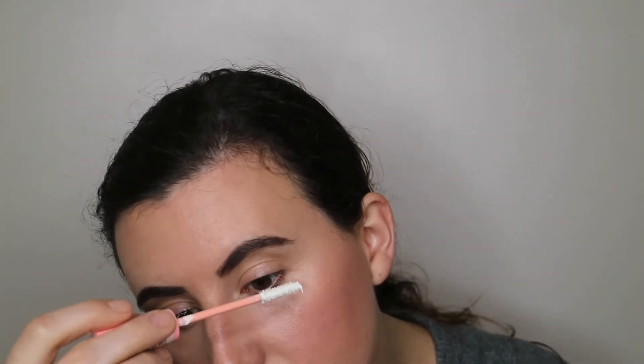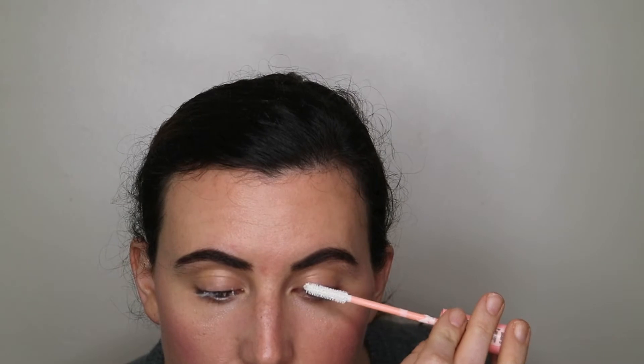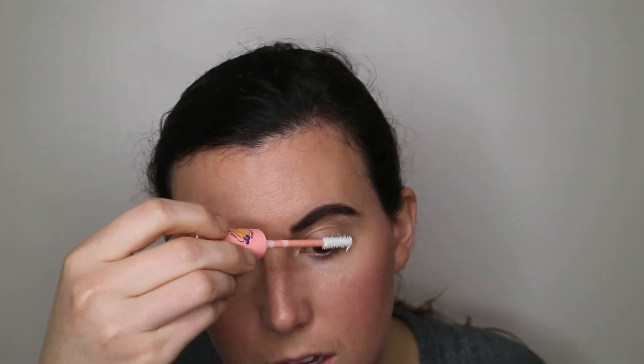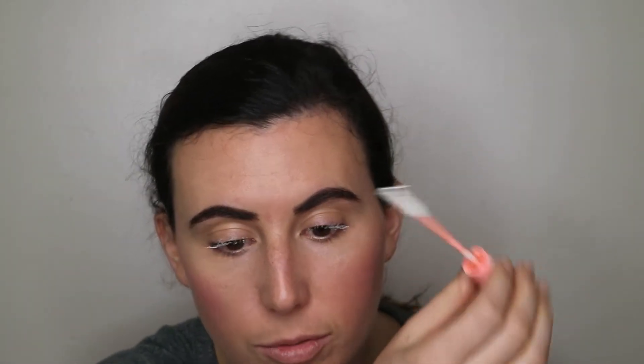Comment below if you use a lash primer and what your favorite brand is. Currently I'm using Volume Booster by Essence — it works really well. I hate the ones that dry down really thick and clumpy. This one is very thin and you can see the little fibers on my lashes. I don't have very long or thick lashes so I feel like this adds that extra oomph.